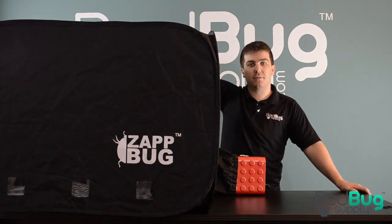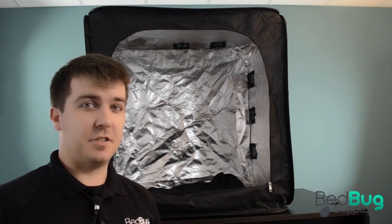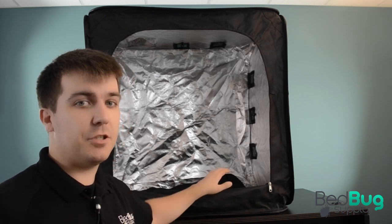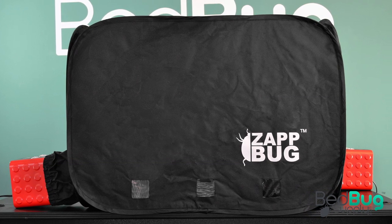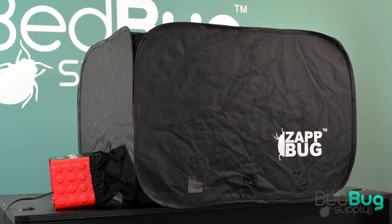Like all Zapbugs, the oven features insulated walls, automatic shutoff timers, and a wireless temperature gauge. The Zapbug Oven 2 is the replacement for the Zapbug Oven. The new and improved Oven 2 now features dual heating units — one on each side of the tent — so with two heaters, this unique design more evenly heats the items inside while eliminating the risk of any cold spots.